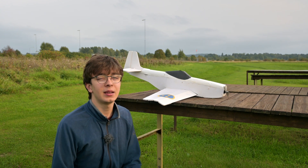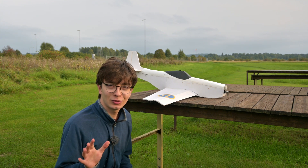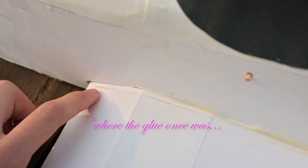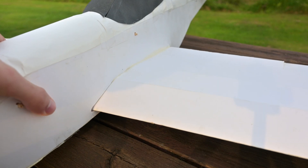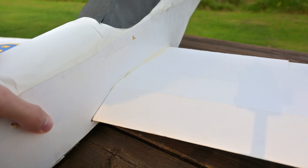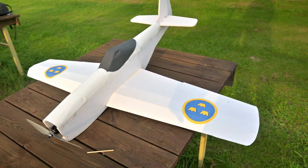It just moved. And the wing shouldn't move. Where the glue once was, there's a gap — the wing has separated from the plane. But I managed to land it, so we actually saved the plane this time. At first I thought the wing had just moved a bit, but as it turns out it was a bit more severe than that.